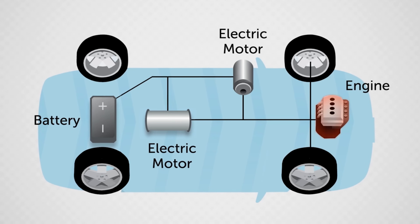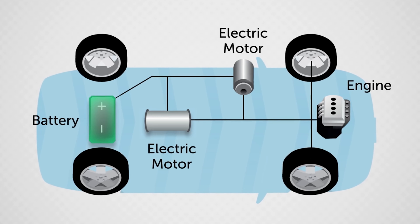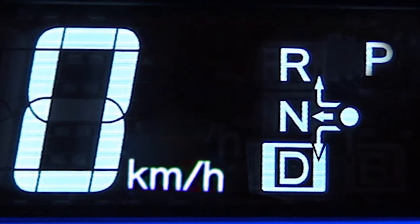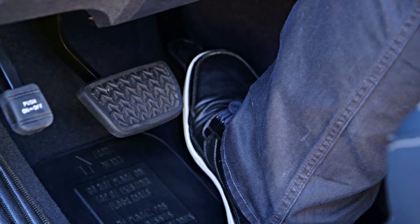The gas engine may not need to start if it is already at or near operating temperature and the hybrid battery is sufficiently charged. Just shift the transmission lever to D and press the accelerator pedal as you would with a conventional vehicle.